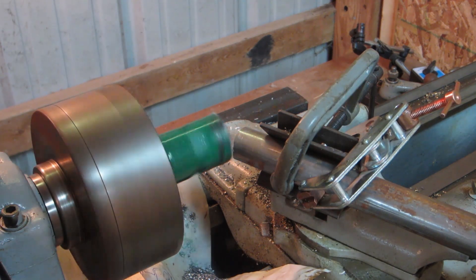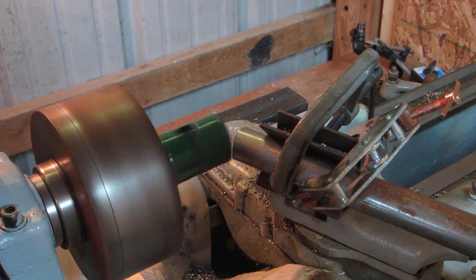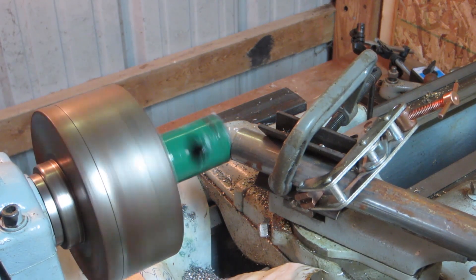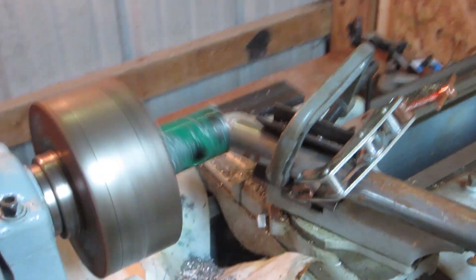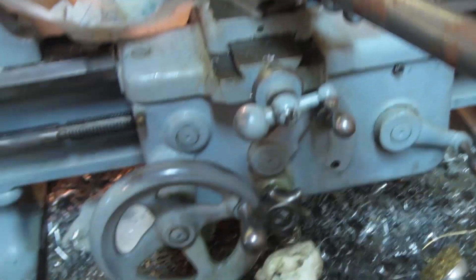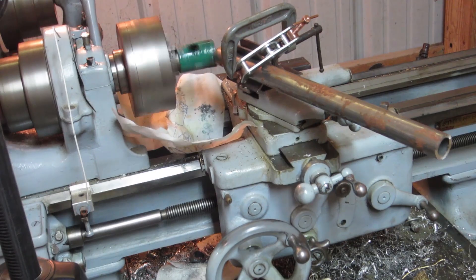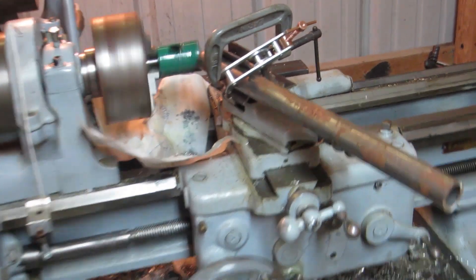I'm going to turn on the auto feed right now. As you can see, the machine's doing the whole thing by itself — the auto feed is on. It's cutting away right here; it doesn't look like much, but it's saving me a ton of time.